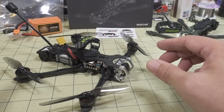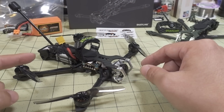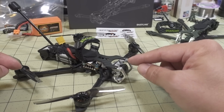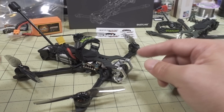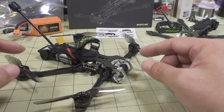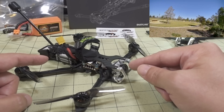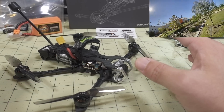This comes in a variety of different versions. You can get the version with the Vista Air unit and the CaddX Nebula micro camera, or a version without that — just the drone parts so you add your own Vista. If you want a separate Vista with the DJI camera, get the Vista-less version and add it yourself, because they don't sell one with the Vista Air unit and the DJI camera, at least right now.